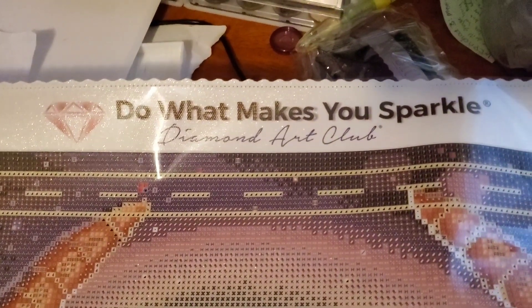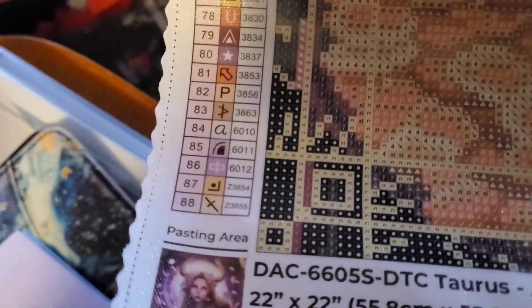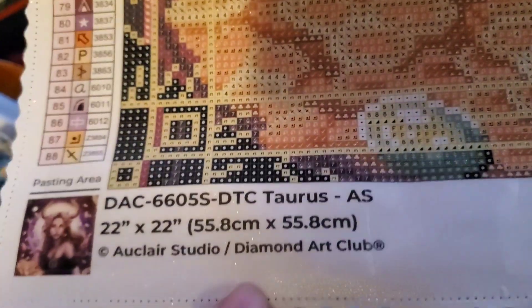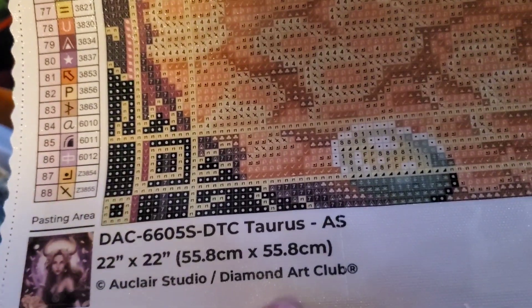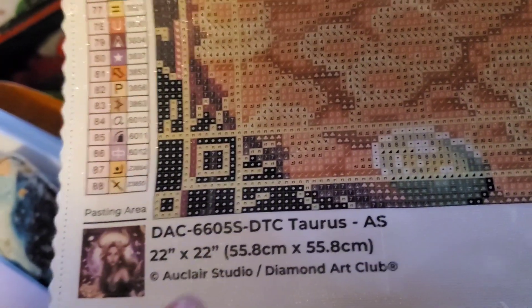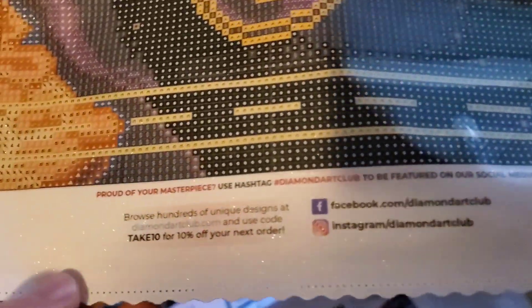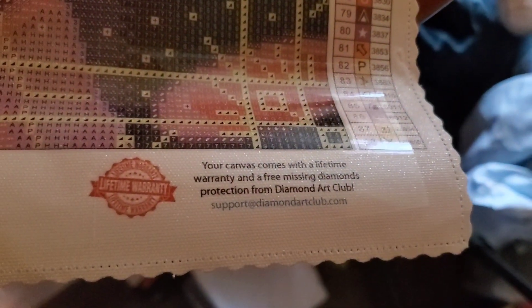Let's get a closer look at the canvas. At the top you'll have 'Do What Makes You Sparkle — Diamond Art Club.' On the side you'll have the Legend — look at all those colors, it goes down the entire side! On the bottom you'll have the thumbnail and all the information: Taurus, 55.8 x 55.8 cm, copyright Chlora Studios, Diamond Art Club. Diamond Art Club licenses the Chlora Studios artwork. Over here you've got another discount code along with social media. Over here you get the lifetime warranty. And on this side you get another Legend going all the way up.